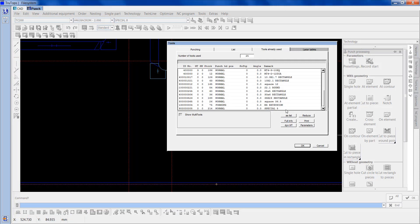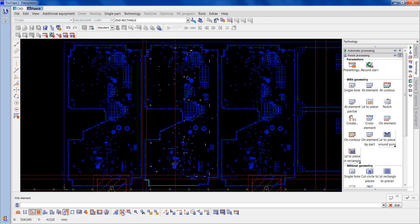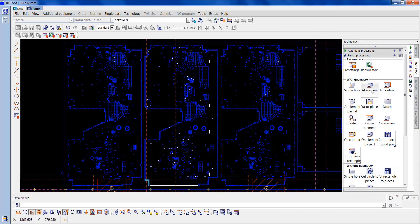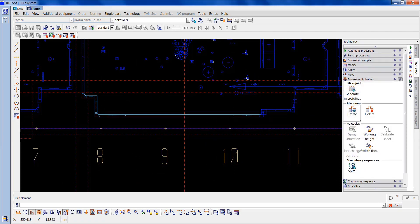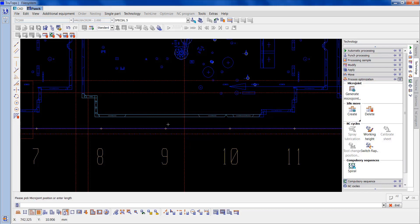And now we're going to do that automatically. Now I'll go to the 5x25, which is the second smallest tool — at element. And now I want the special 5 — I'll locate that element again. Now for the last part, do it there. I'll go to process optimization because taking that tool out, I've deleted the tags. Generate microjoint and I'll put the two tags in.